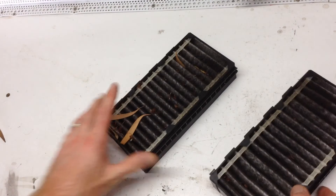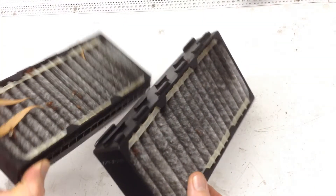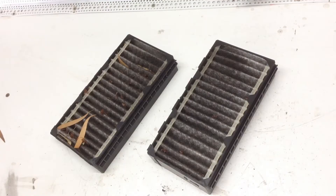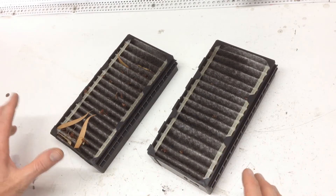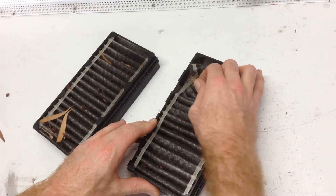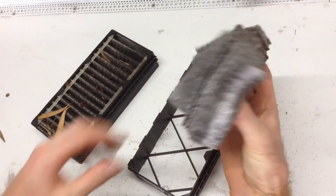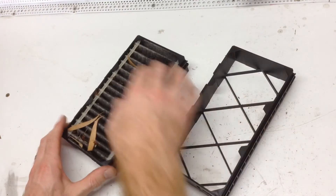So here's the elements — you can see that they're well and truly stuffed. Now before you go and throw these away, just stop, because you don't need to do that anymore. We're going to keep the plastic frames. All we do is just take the old spent elements out of them like this, and just turf them in the trash.